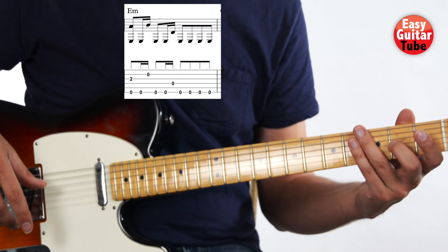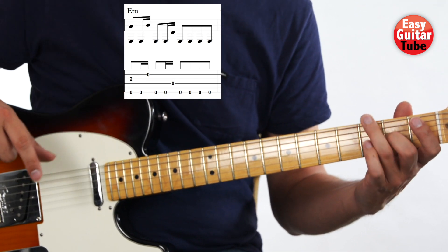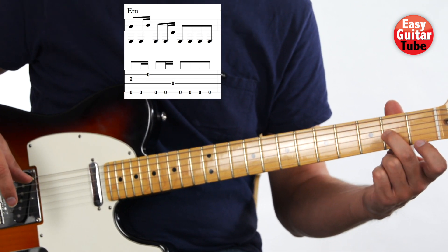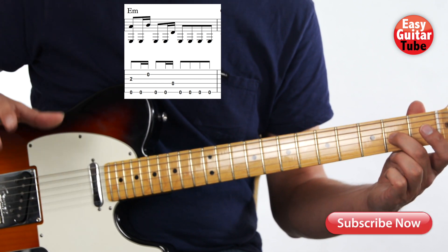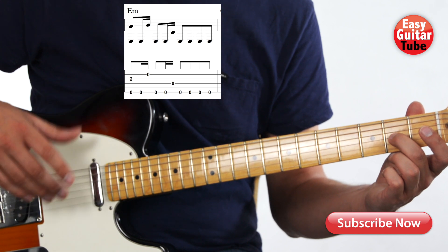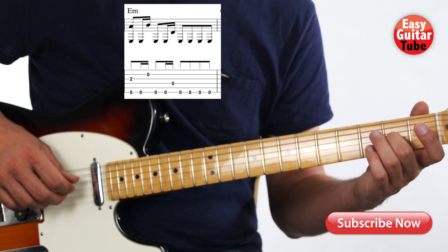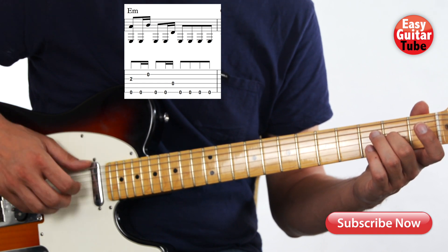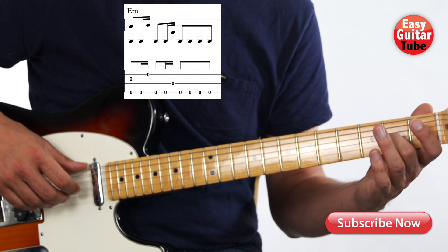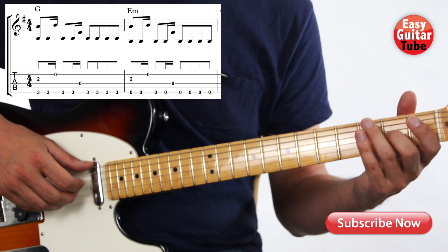Now we move to the 2nd measure, and it's real easy. In the left hand we just have to lift the ring finger — the middle finger stays in place. The right hand plays exactly the same as in the 1st measure. So when we put together the 1st and 2nd measures, it sounds like this.